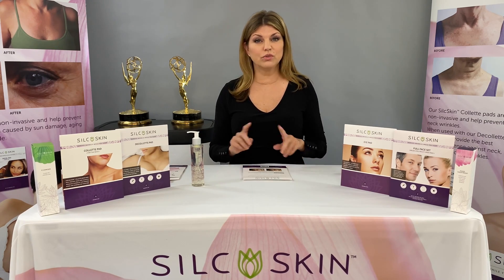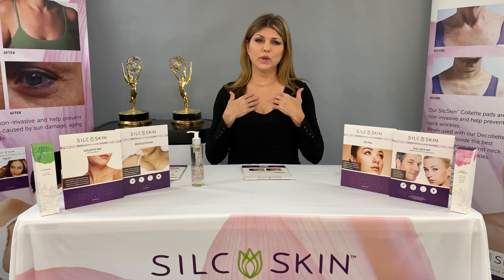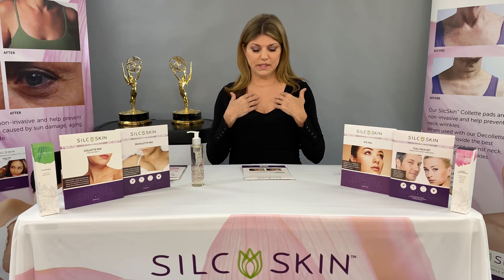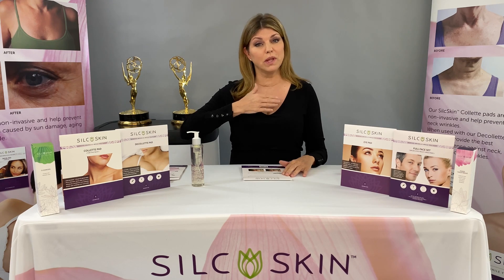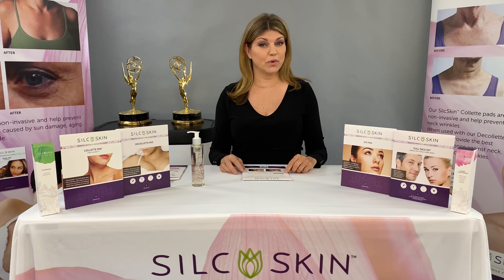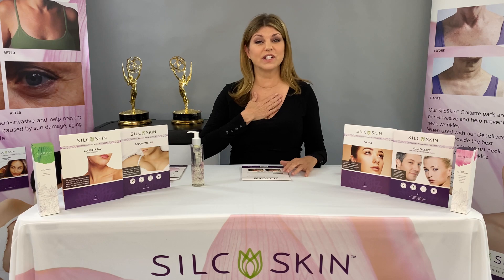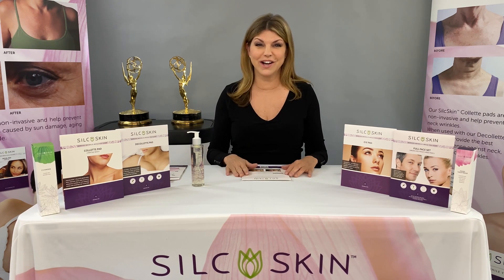The pads work in three different ways. First, by holding the skin very taut while you're sleeping, so that you're not forming new wrinkles if you sleep on your side. Secondly, the pad starts pulling your own skin's moisture, which plumps up any existing wrinkles. And third, which I think is the most important part, is that the pressure provided by the pads starts collagen production in this area. And who doesn't need more collagen?